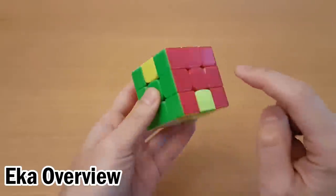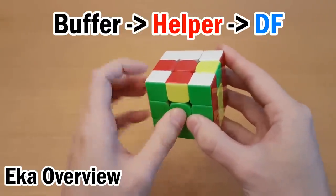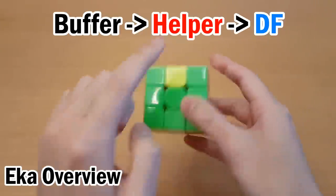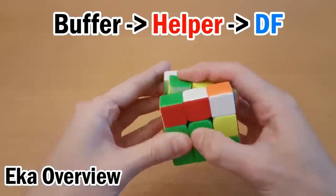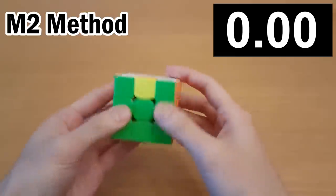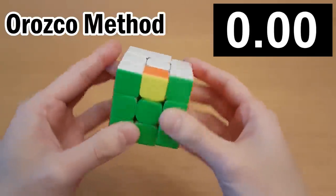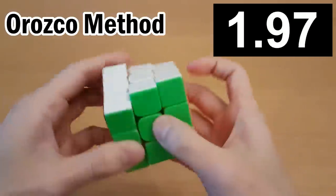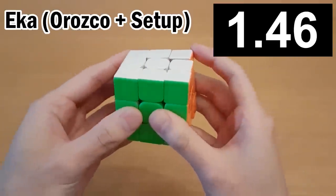How the Ica method works is you find the first target and set that up to the helper first, and then you do the algorithm that goes from buffer to helper to target, and then undo the setup move. As you saw at the start, Orozco is not always faster than M2, even though it's a more advanced method. You can think of Orozco as a stepping stone that takes you to Ica or 3Style, which are both faster than M2.